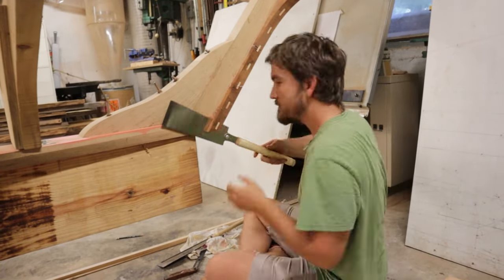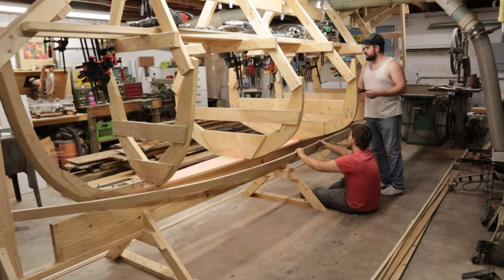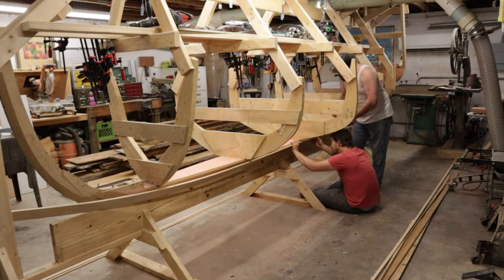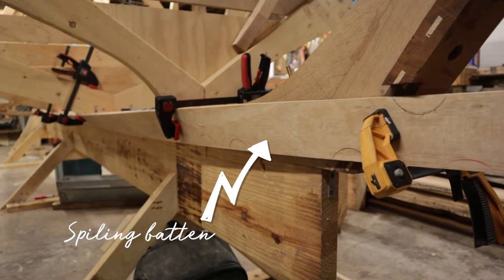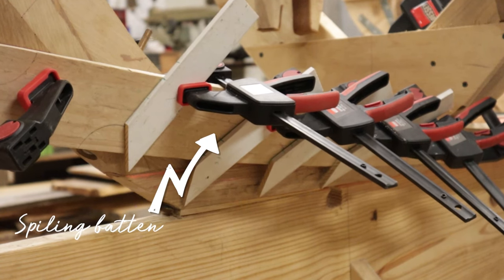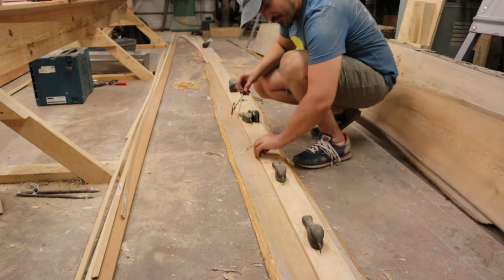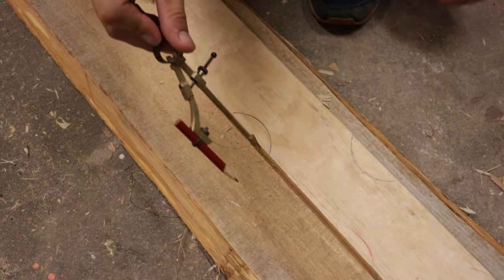Here's a synopsis of the planking process and how we installed the garboards. The garboards, being the first planks, were lined off in such a way that the ends went as high up as we could comfortably accomplish. We then figured out the shape of the garboards using a spiling batten. With that shape recorded, we could then transfer it to the planking stock.